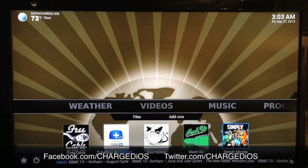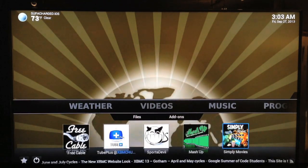Tell me what you guys think in the comments section below. This is Supercharged iOS — please like my page at facebook.com/chargedIOS and follow me at twitter.com/chargedIOS. I'll see you guys in the next video, peace.